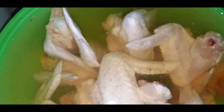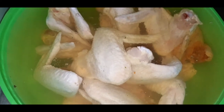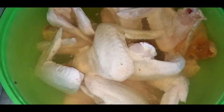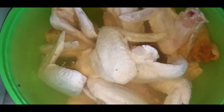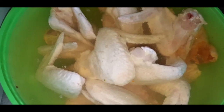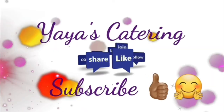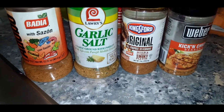What up my YouTube fam! Today on the menu I have a taste for some char-grilled barbecue wings. I grabbed some whole wings out the freezer, we about to get these joints nice and cleaned and washed up, and I will show you how I make my char-broiled wings.